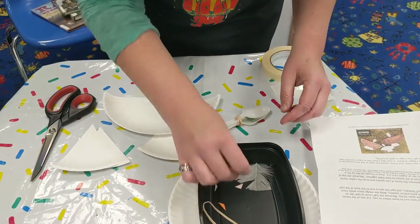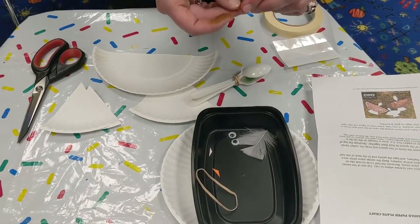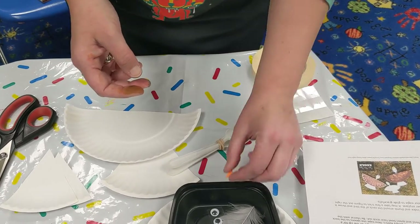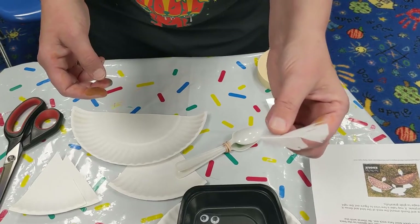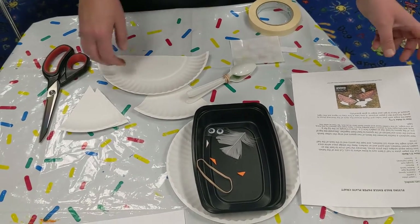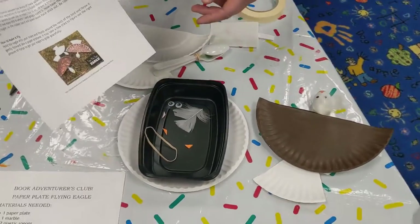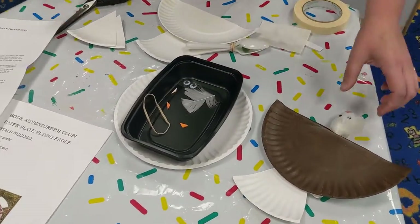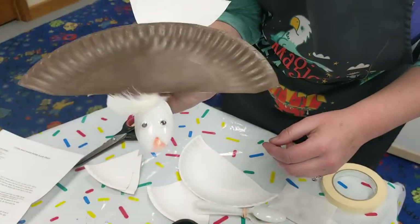Then you'll get little googly eyes, and I put some little orange foamy sticker pieces — they can create his little nose. And everybody will get a little feather that they can tape on to the back. So with all that, you get the idea. There's those little pieces; you'll get really good directions. And here's the one that I made a little while ago.